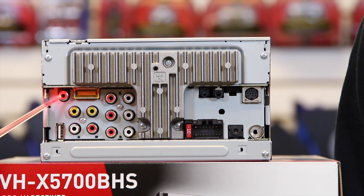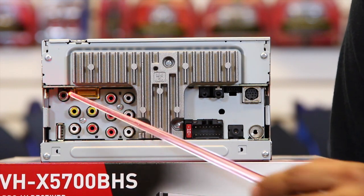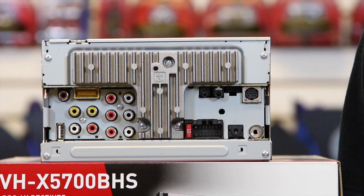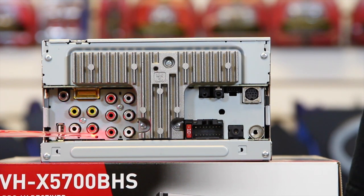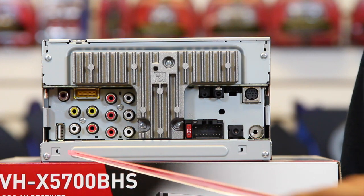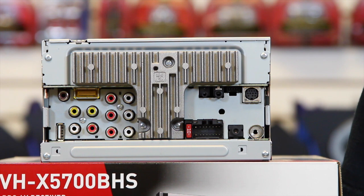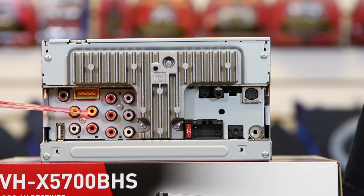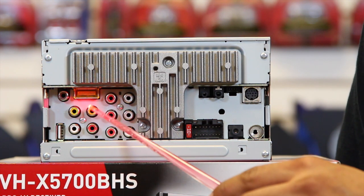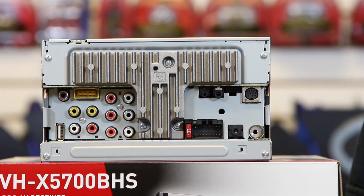We have an input for a reverse camera. We have a set of AV inputs — this one being the video and these being the audio inputs, so we have an input for video and audio. And then we have one video output to go to either some headrests or an overhead for external screens.